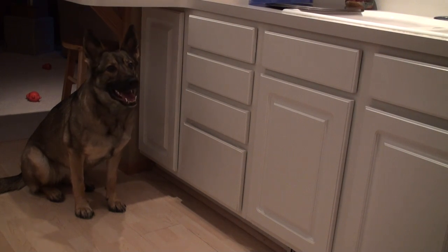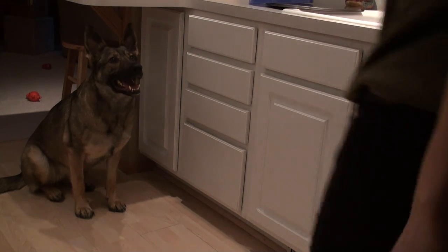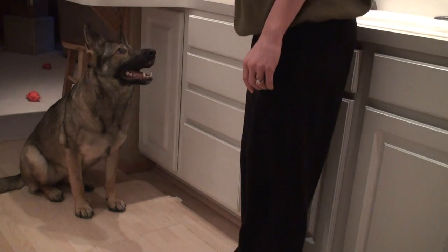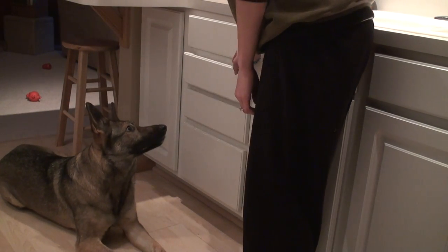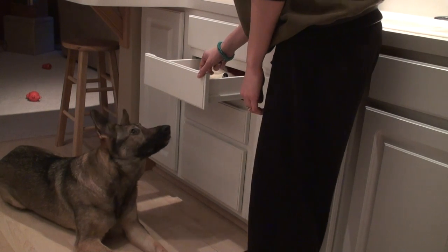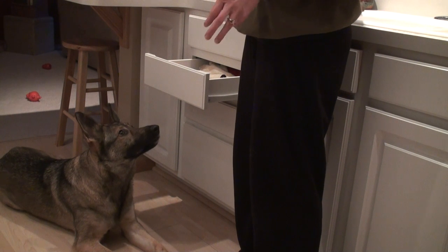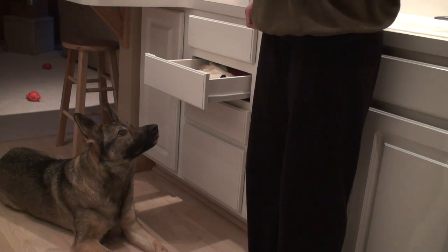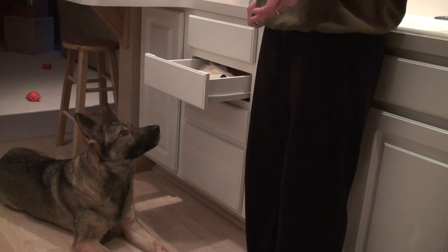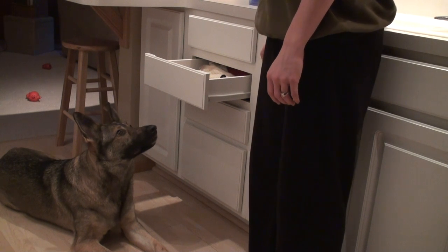Today we're going to be working on teaching our dog to close a drawer. She already knows how to target the drawer, so we will be working on actually closing the drawer. She already knows the deal here. She's never worked with this drawer, so we might have to start over with getting her to touch it first, and then once she knows that, getting her to push it, and then once she knows how to push it, hopefully getting her so that she can push it with just one shove instead of pushing it multiple times.